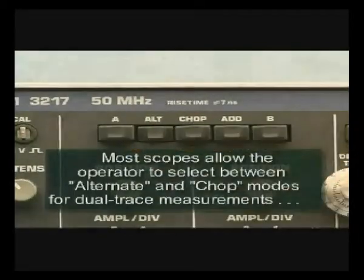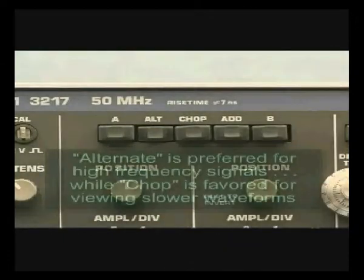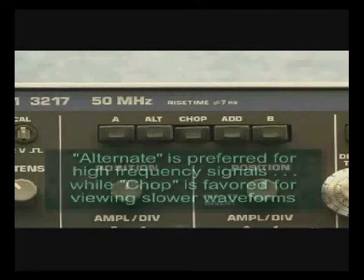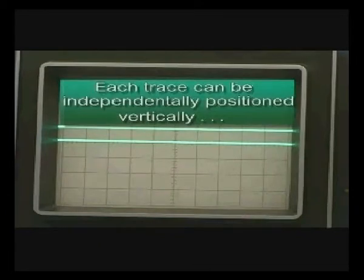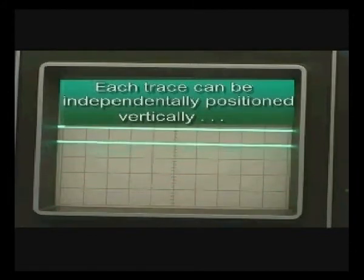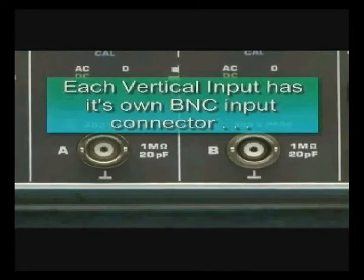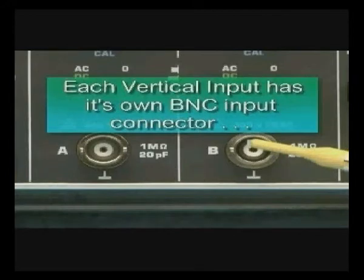Most dual trace oscilloscopes allow the operator to select between alternate and chop modes for dual trace measurements. The alternate mode is preferred for high frequency signals, while chop is best for viewing slower waveforms. Here we see two traces being displayed on the same graticule simultaneously. Unfortunately, because the phosphor is of one color only, it's difficult to distinguish which one is channel A and which is channel B — this is where measurement operator skills come into play. We can see that each trace is independently positionable on the screen. Each vertical amplifier of the dual trace oscilloscope has its own BNC input connector, and these BNC connectors are where you'll connect oscilloscope probes or test leads for making measurements. You'll note that each BNC connector is located typically beneath the vertical attenuator control for the respective channel.